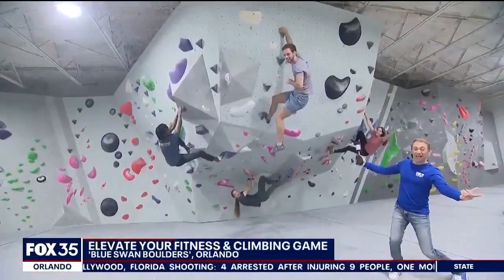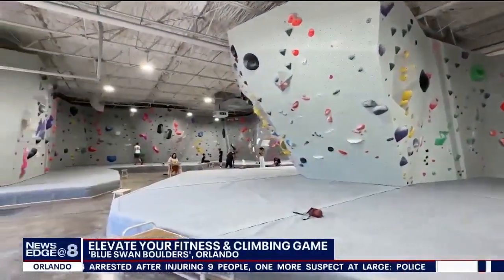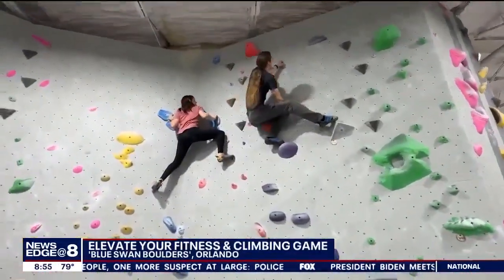Blue Swan Boulders has nine different zones, and inside each zone, several bouldering pads that range in difficulty.